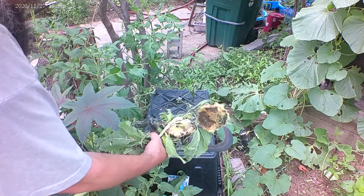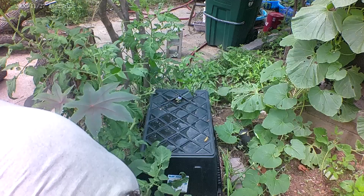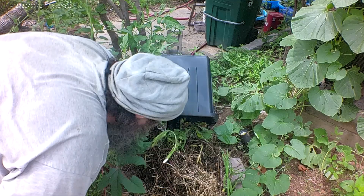Meanwhile, our debris — bits of leaves, some of these stalks, and of course seed heads that have already been eaten on by bugs — we want to dispose of those. So we're going to go ahead and put these down here, where our next worm pile is well on its way to becoming worm castings.